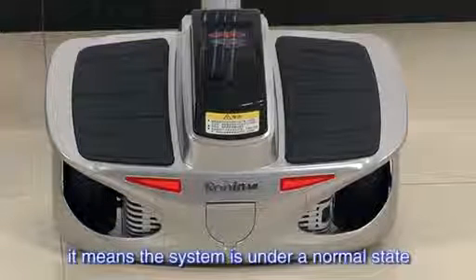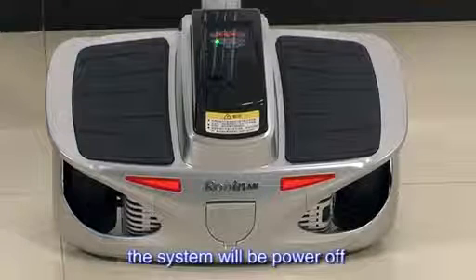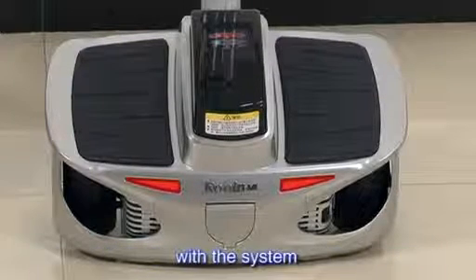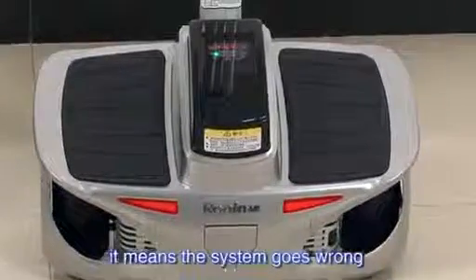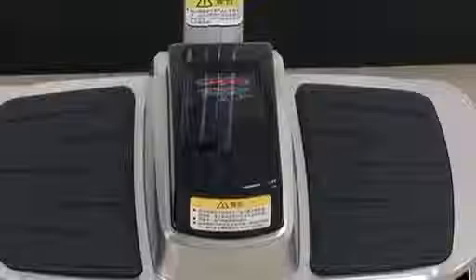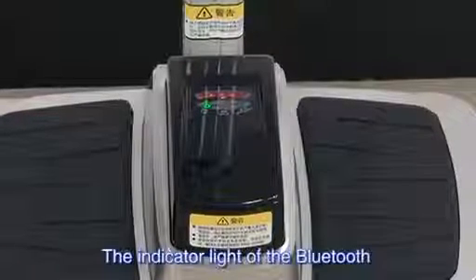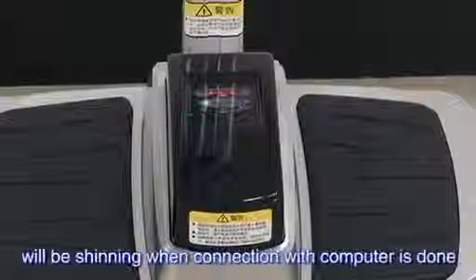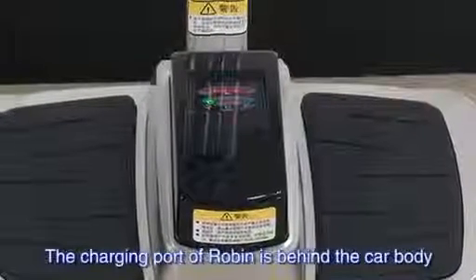When the green indicator light is shining, it means the system is under a normal state. The system will be powered off when the indicator shows something is wrong with the system. When the red indicator light is on, it means the system has gone wrong. The Bluetooth indicator light will be shining when the connection with the computer is down. The charging port of Robin is behind the car body.